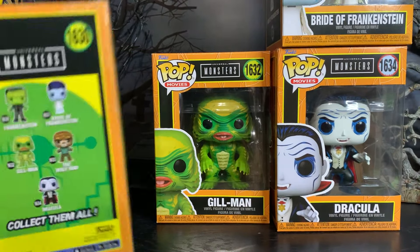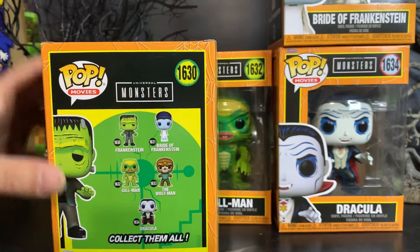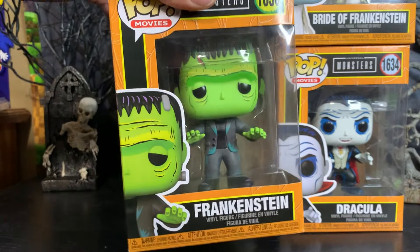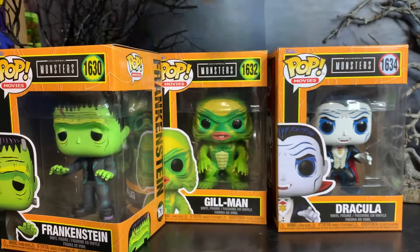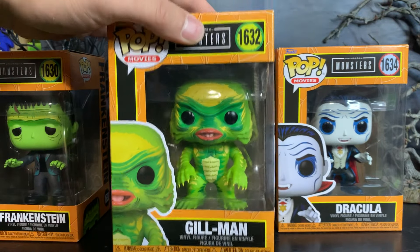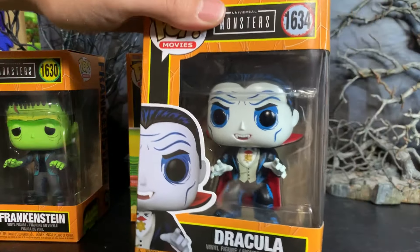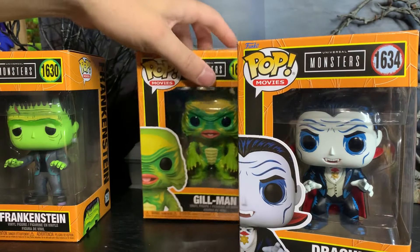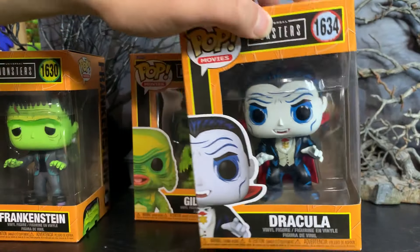Unfortunately I've not been able to collect the whole set — I've got all except for the Wolfman, which is too bad since he's my favorite Universal Monster. We're going to look at Frankenstein — it's actually Frankenstein's Monster — the Bride of Frankenstein, and Gilman, which was news to me because I thought he was just called the Creature from the Black Lagoon. I had to talk to my brother Lou, who's like a Universal Monsters expert, and he explained that in the sequel the character was referred to as Gilman. I haven't even seen the sequel to Creature from the Black Lagoon. And then here's Dracula — of course everyone loves Dracula.